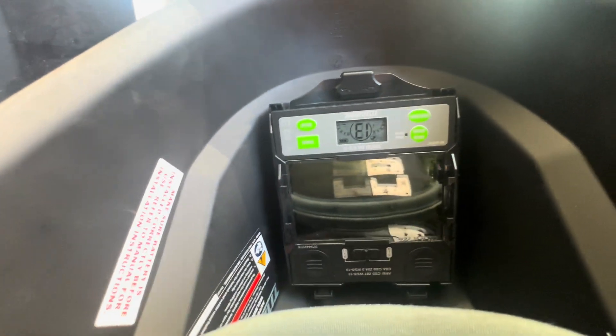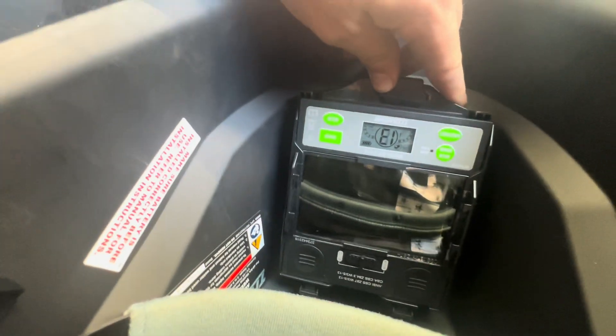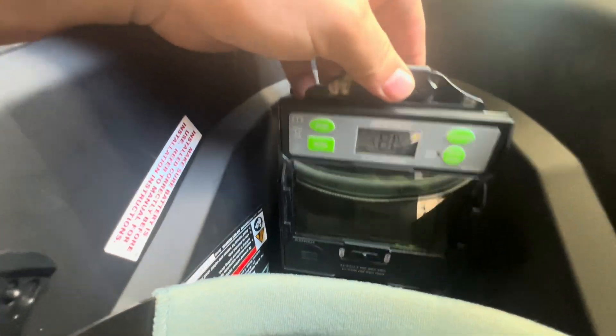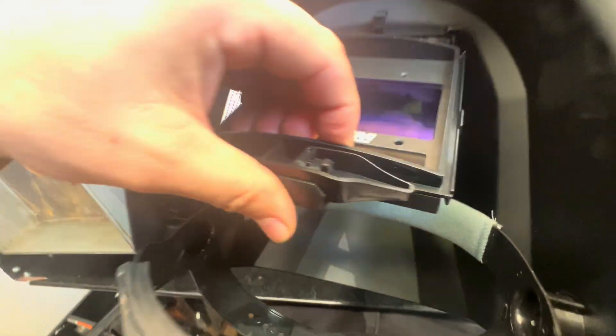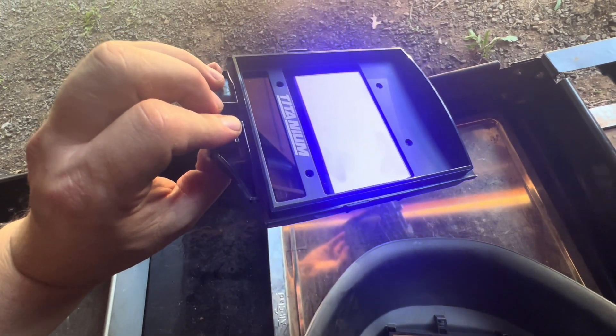Right now the helmet has batteries already in it and I'm looking at it upside down. If you want to remove it, you'll need to slide that there — it unlocks — and then it removes like so. It's got some fingerprints I need to get out.